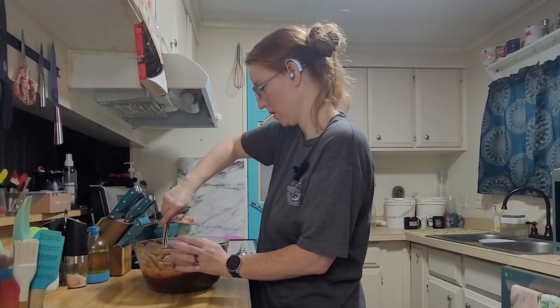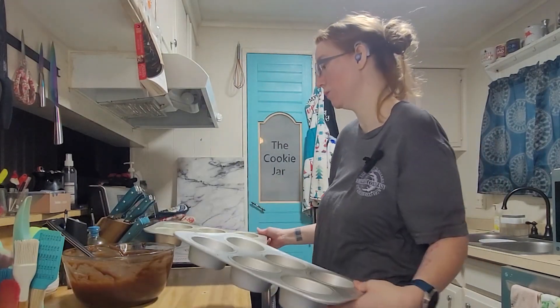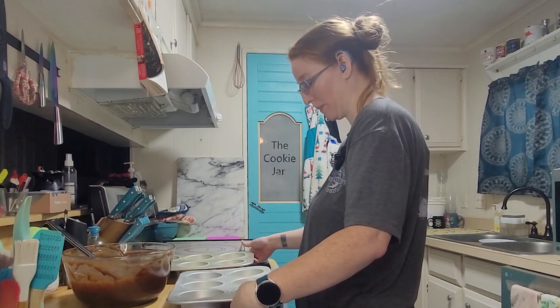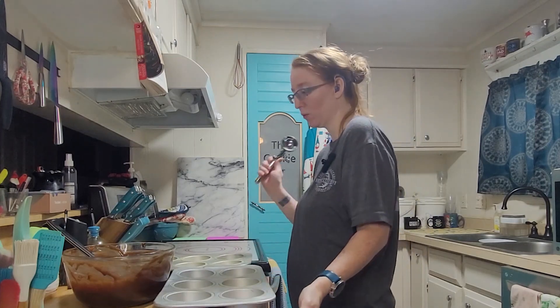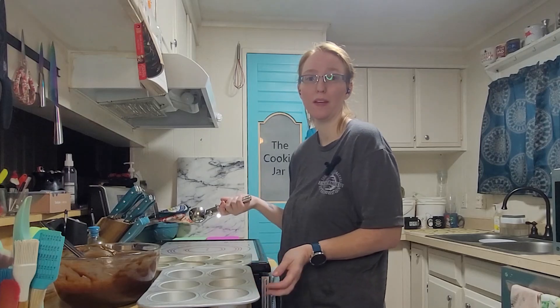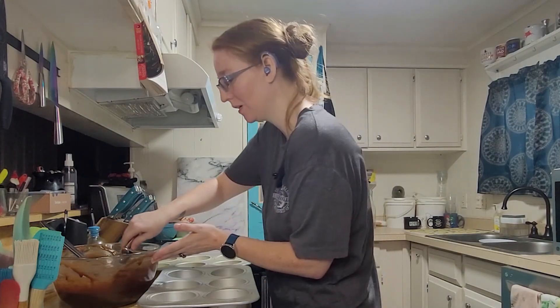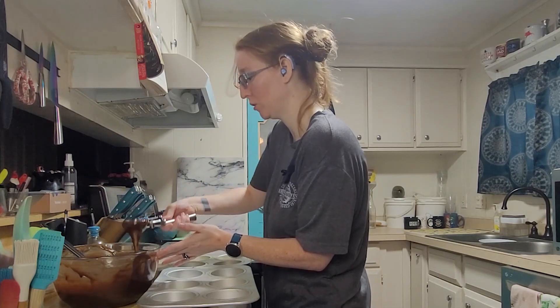I believe we are lump free. It doesn't really say how much batter to put in each cup, just that it'll make nine. I'm going to scoop them and hopefully end up with a relatively normal amount — I have no idea how much should be in each one.